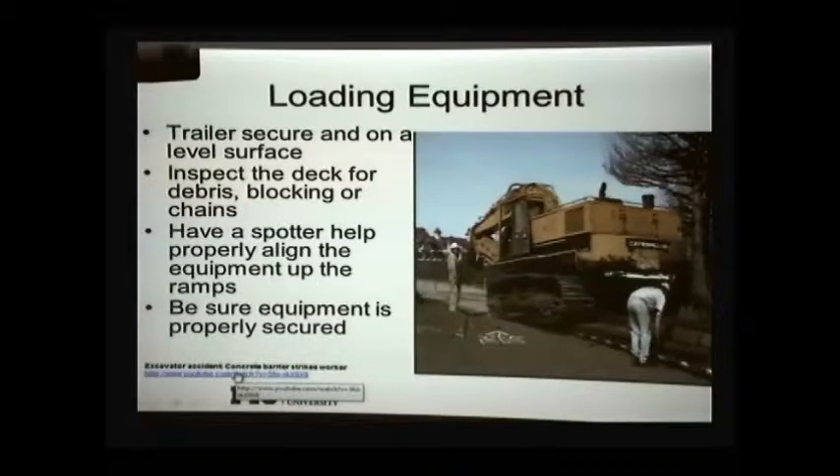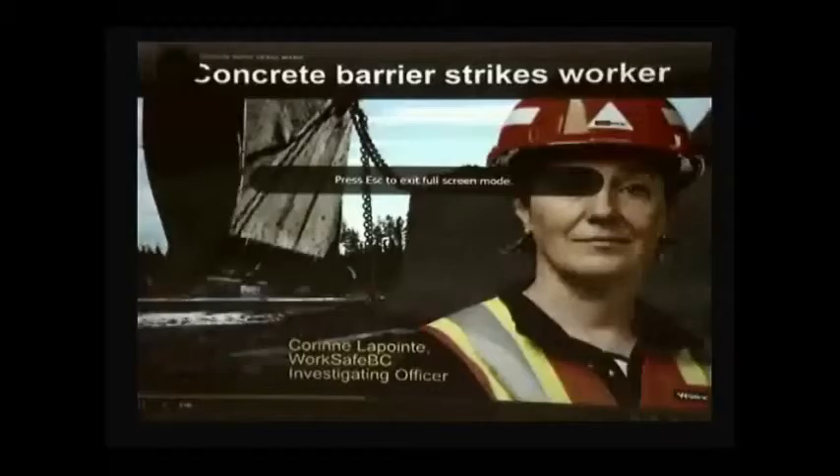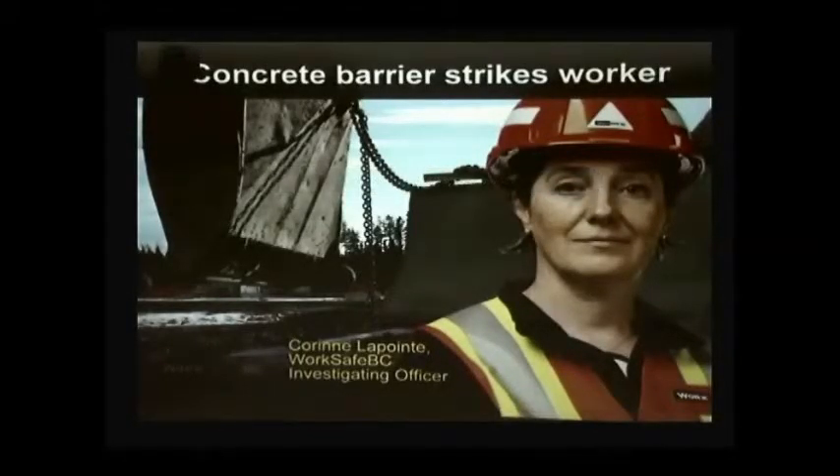Here is an example of pre-planning failure — people sometimes fail to plan ahead and understand what is required to do a job, and then accidents happen. Before you start a job, make sure a hazard assessment and a job plan have been done. That didn't happen at this well site. Instead, the workers improvised, and things went terribly wrong.